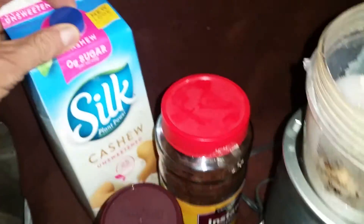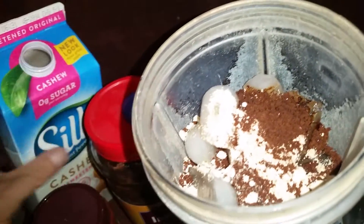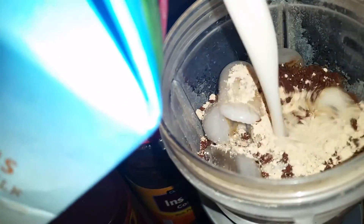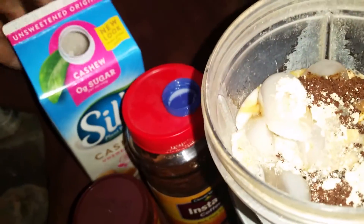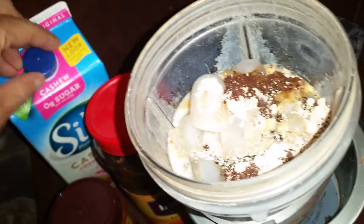And now I just tried this cashew milk, which seems basically like almond milk, but maybe a little bit different. I'll just put that in to taste, or whatever you'd say, if I can pour it while I'm filming. And it's all about the ratio of ice to soy milk, or almond milk, or cashew milk in this case, or regular milk, to what kind of consistency you want it.